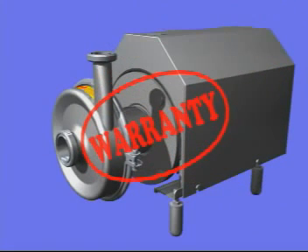Alfa Laval has a full three-year guarantee on the Solid C pump and on all non-wear parts, if you have used original wear parts for servicing.